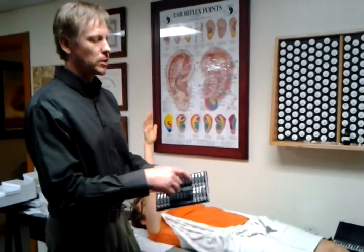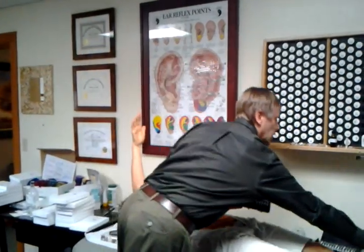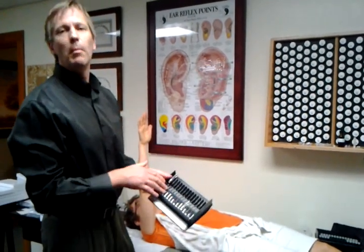We can check for parasites, fungus, bacteria, viruses, some food. We can also check whether we have a chemical or a heavy metal involved.